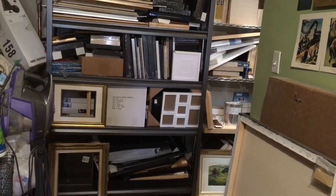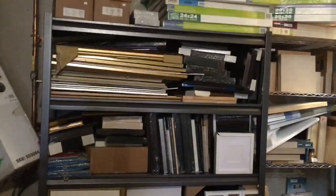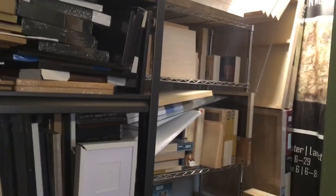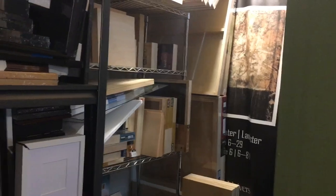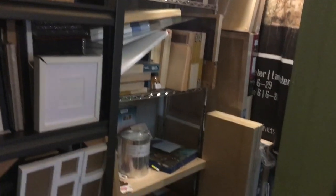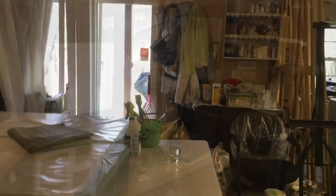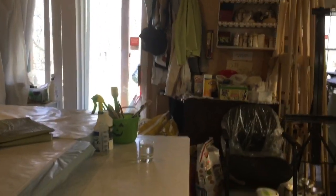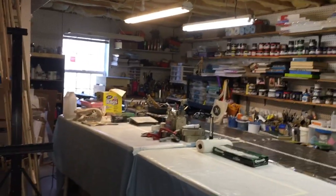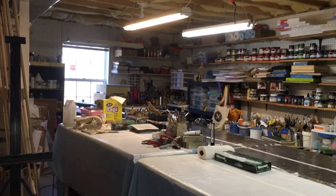I also want to show you some storage — these are framing supports for all frames. I have a lot of floating frames stored down here, and more canvases. Over here is my storage for cradled panels — there are quite a few big ones and small ones. I wanted to show you that I have a sliding door here for natural light down in this basement, which is wonderful. I also have this window which is wonderful, so I get more daylight than a lot of basement studios have.